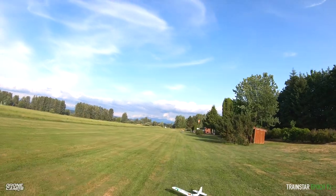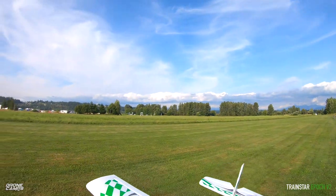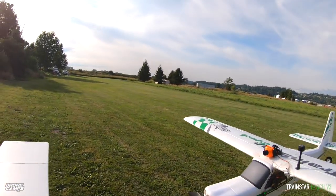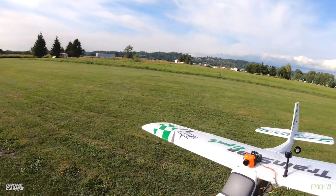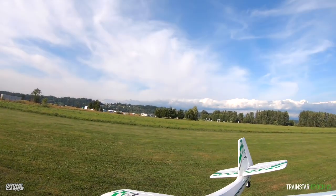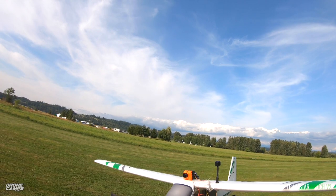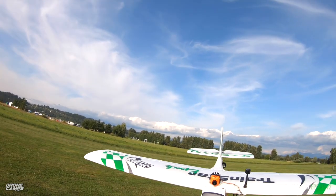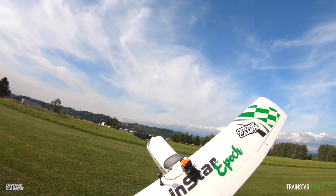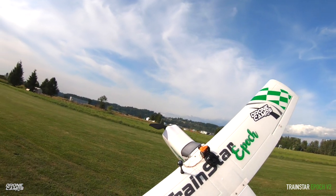Almost a perfect landing — not quite. The landing gear just came off, but you can also belly land this plane. I did belly land it a few times today without the wheels on and it does just fine — it didn't break the prop or anything. Hopefully you guys had fun on this review. Thanks for watching — I'm Justin Davis from Drone Camps. I enjoyed the Epoch from Trainstar and Volantex RC. Take care and I'll see you on the next one.